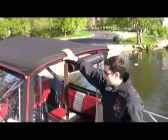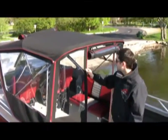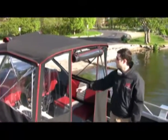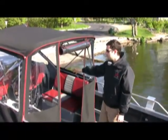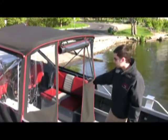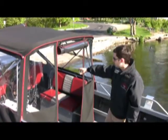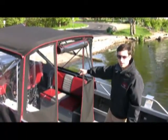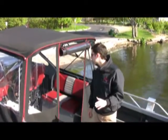This one has the optional canvas — very nice canvas, all Sunbrella. We have the optional cruise curtain with a roll-up door in the center; you can roll it down and get inside out of the weather if you need to. This one also has the optional 36-inch long storage boxes with bench seats, air-ride fully adjustable suspension seats up front, and more locking storage under the bow, which is standard on this boat.